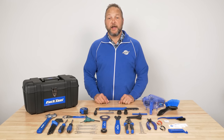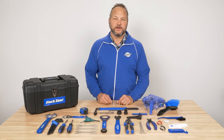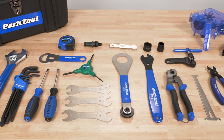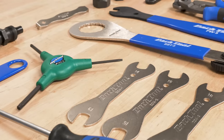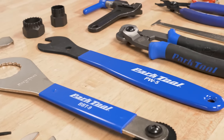Hi, I'm Eric from Park Tool and I'm going to show you the AK-3 Advanced Mechanic Toolkit. This is our most popular tool kit, a set of over 40 professional level tools to give you a foundation for a wide variety of repair and maintenance procedures. This is a great set for the home mechanic that wants to go a step beyond just the basics.